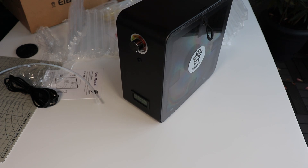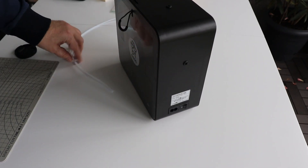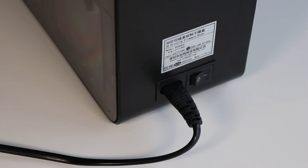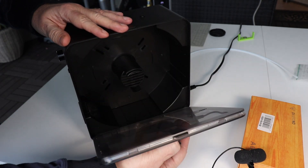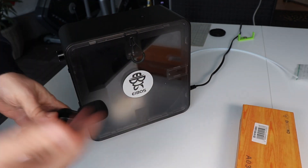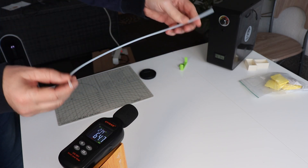Let's turn it on — I'm very curious about its noise. The power cable is approximately one and a half meters long, and the Bowden tube is half a meter long. It's quieter compared to the Cyclops. Let me measure it — I'll place the microphone here and measure from half a meter distance using a sound level meter.